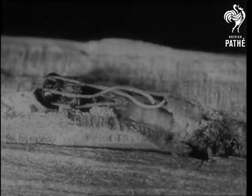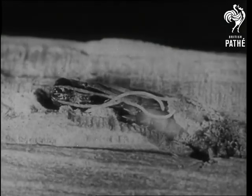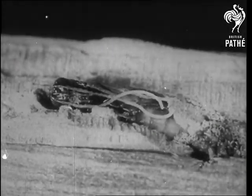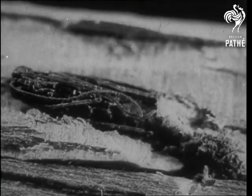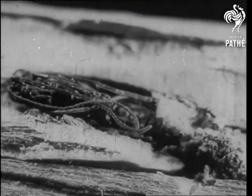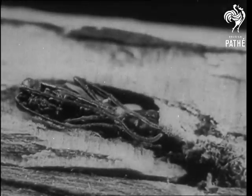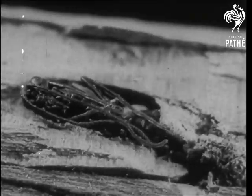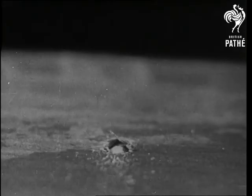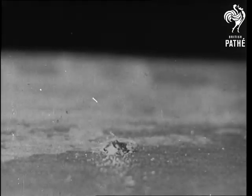A series of pictures showing the development of the pupa. After a pupal stage of a few weeks, the adult casts the pupal shroud and cuts its way to freedom.